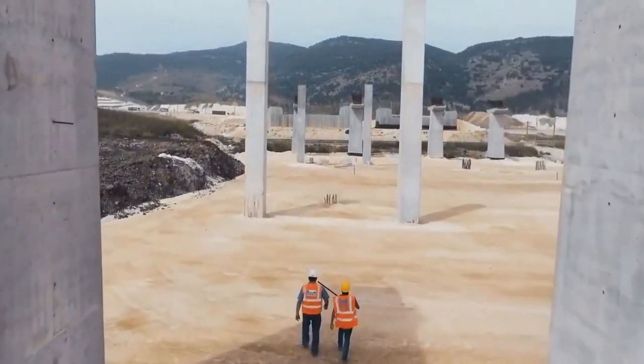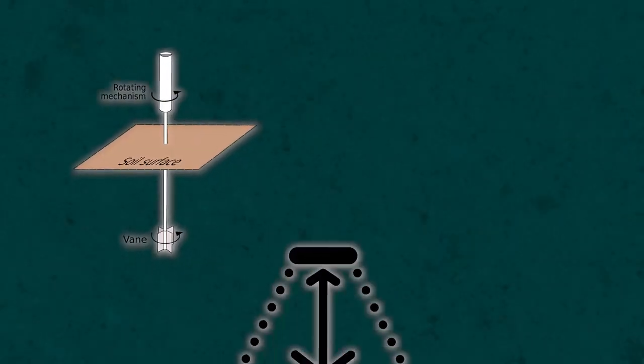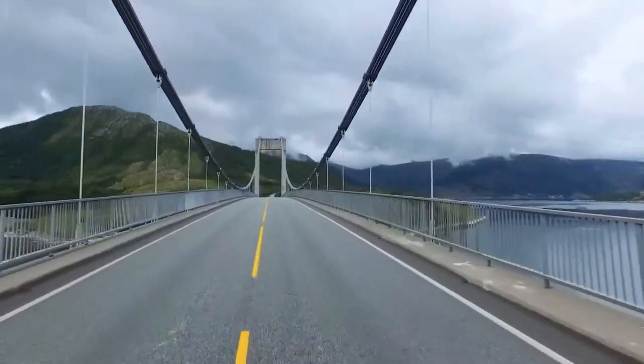Before construction begins, planners must test the site near the bridge for strength, depth, land layout, and other elements to ensure the safety and durability of the final structure.